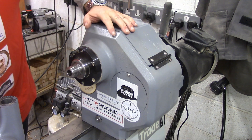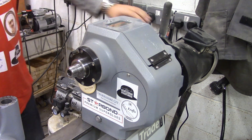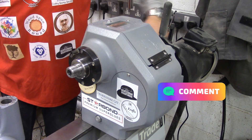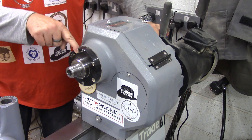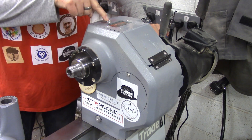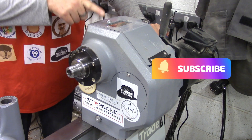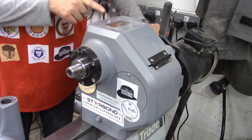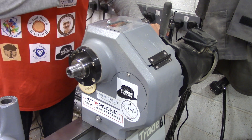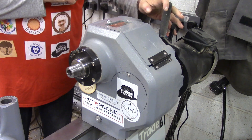The spindle is an M33 by 3.5 thread. It also has a handle on the back for turning by hand and it has a spindle lock here on the front. Access to the belts is through this door for easy changing of the belts and it has three belt positions: a low, a medium, and a high. It's very easy to change the belts.